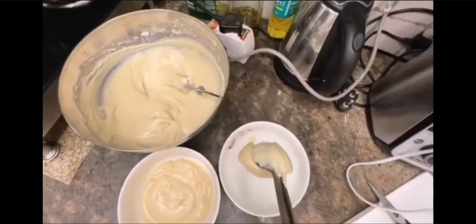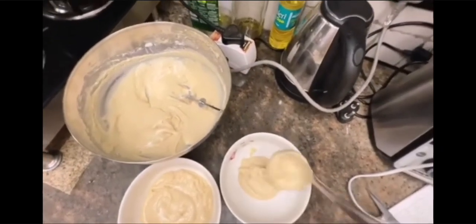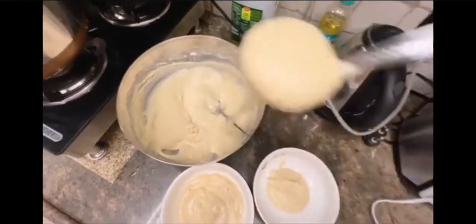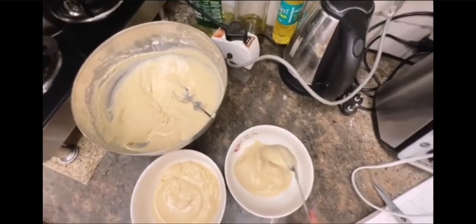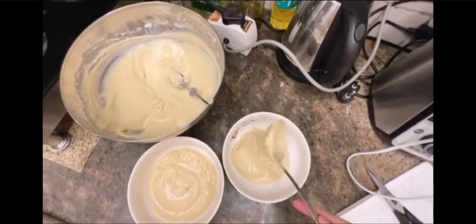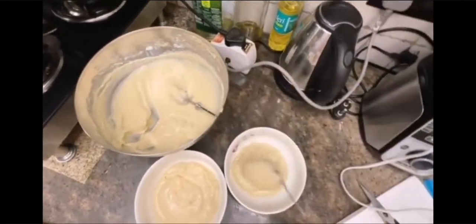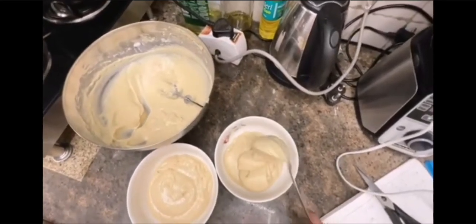Now we will color it so that the tri-colour I want will look good. I will divide my batter in three portions and add three colors. Normally when you color in baking, you can use gel food coloring.